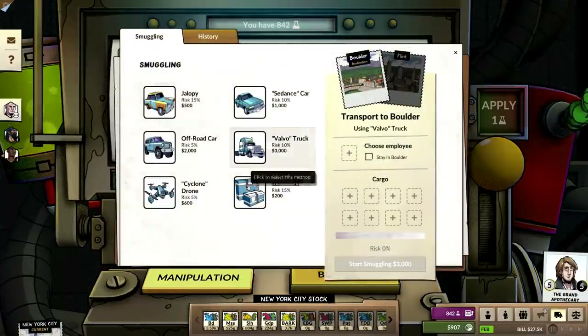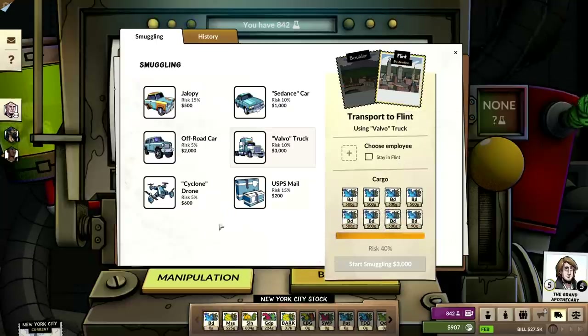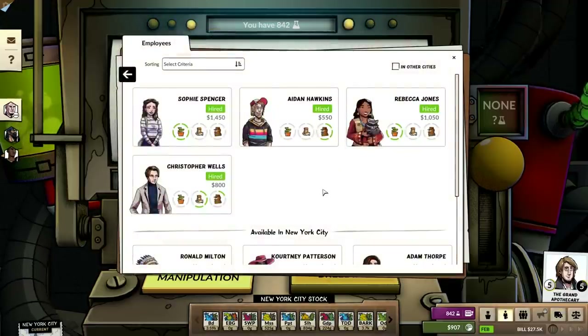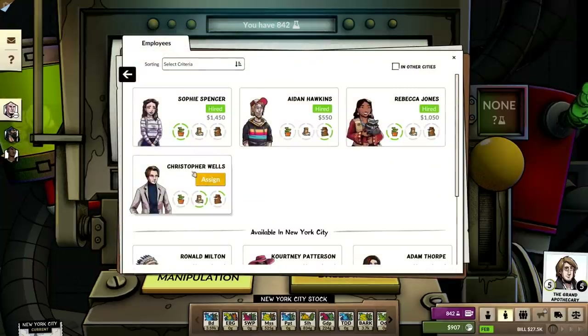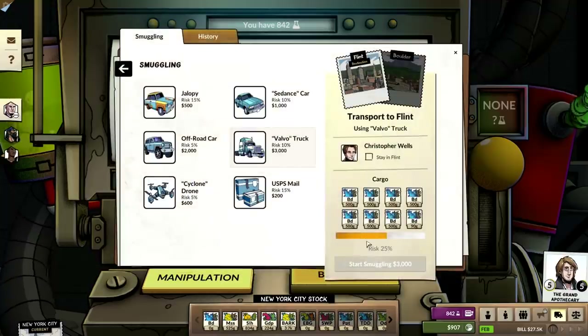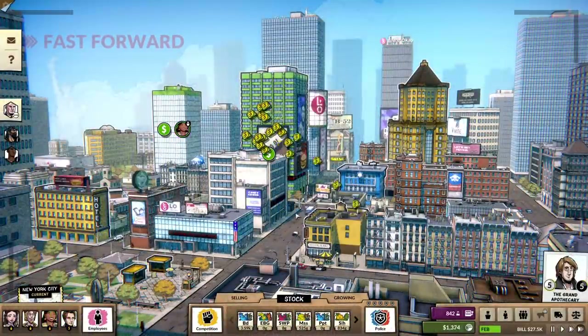Hold on a second, let's get it all in the truck. I'm going to move it to Flint. 25%, 40% — yeah. It has to be this skill, it's got to be the sales. Oh, I can't even smuggle this right now? I'm going to have to wait until this spikes. Hopefully it does — spiked.